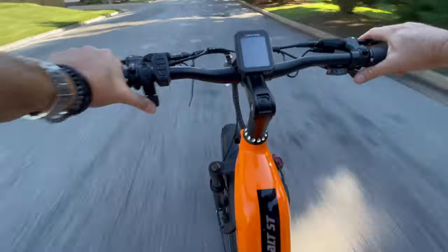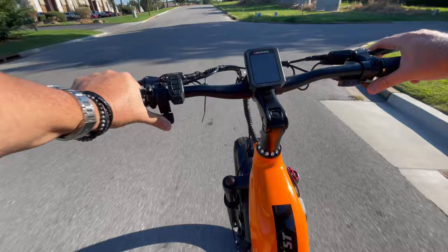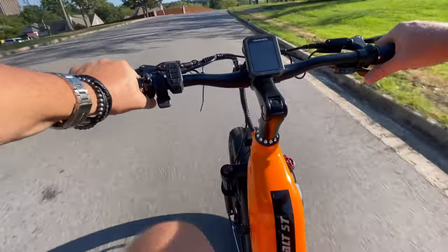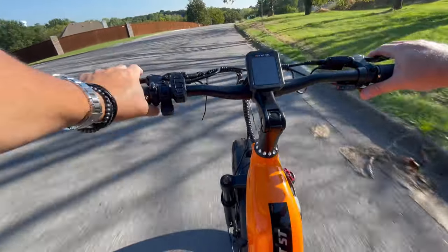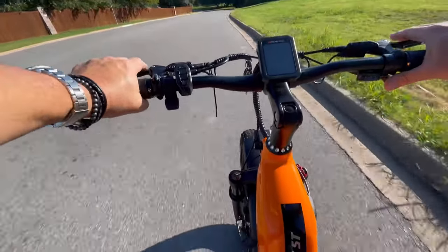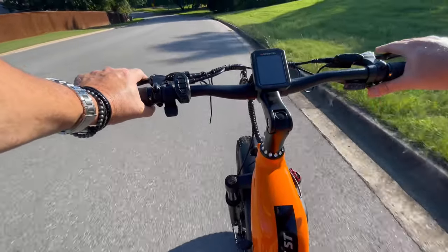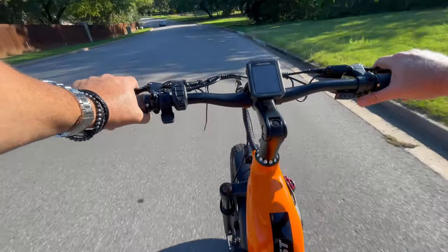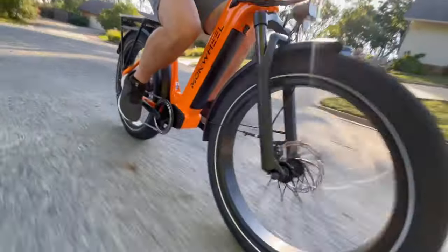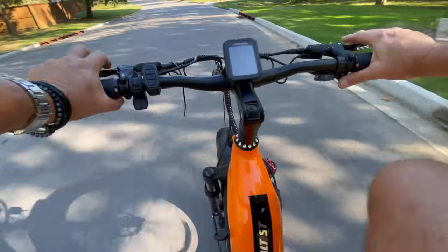Holy crap! You can tell by the red we're kind of maxed out right here. I'm not pedaling at all. Wow. I don't know about 61 being the top speed — maybe if you're going downhill. That was a slight hill and it hit 30 like it was nothing. I ran out of juice before the bike did. This is something nice. Bertie was talking about torque — this bike, the Basalt ST, has 90 Newton meters of torque. That's a lot for a little e-bike.